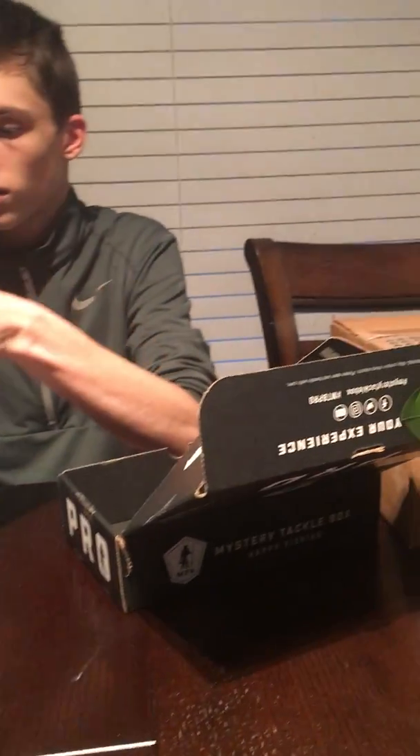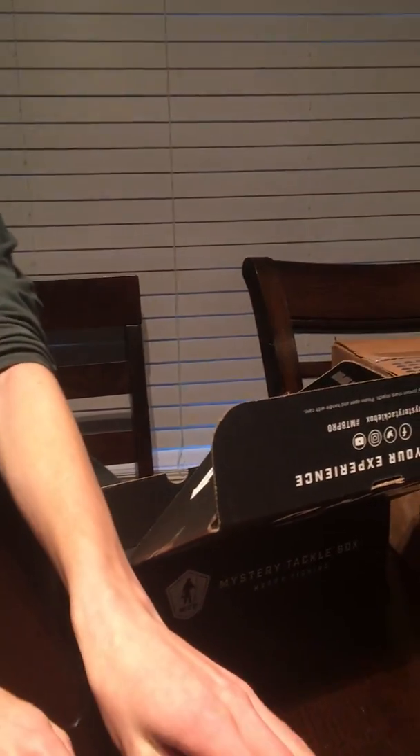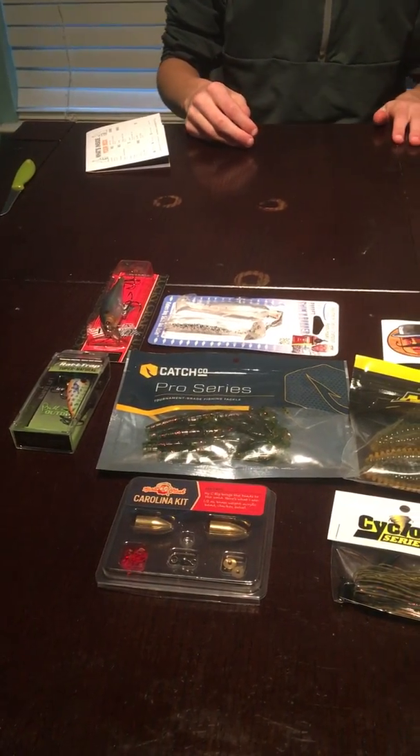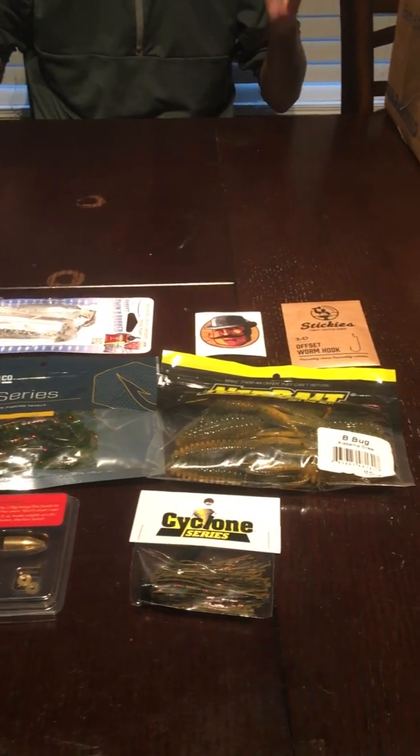And then we have a magical sticker - oh, this is Stickies the sticky sticker! Stickies finely crafted. Let's lay it all out right here. Pretty good stash there. Until next time!